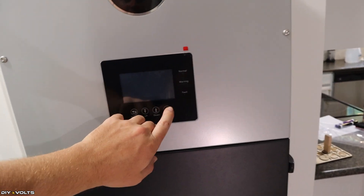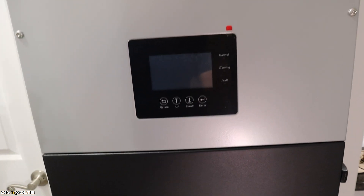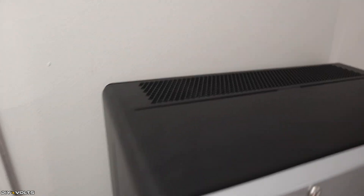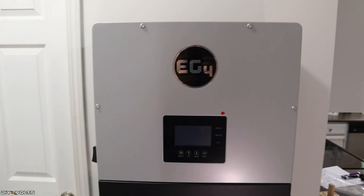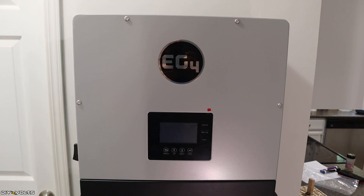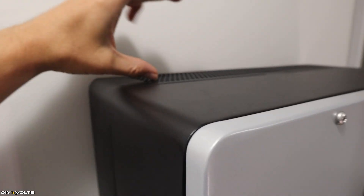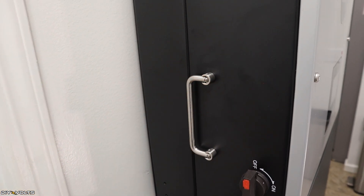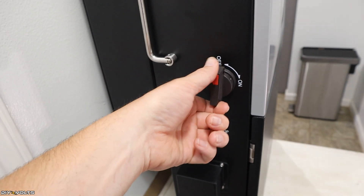The screen has simple buttons: return, up, down, enter, and normal/warning/fault indicators. On the very top, there are vents for cooling. This unit will not have any fans running as long as power is under about 5,000 watts, so you can expect it to be quite quiet, though it will dissipate some heat up here, so make sure you have enough clearance. On the side, there is a carrying handle, which is extremely valuable because this unit weighs 120 pounds. There is also an on/off switch that controls your solar and some other things.